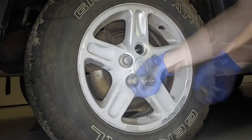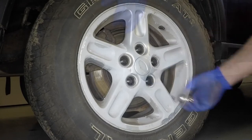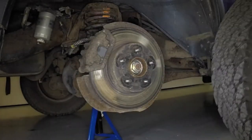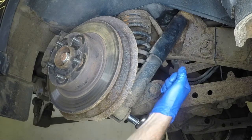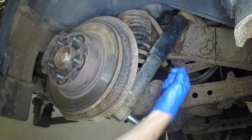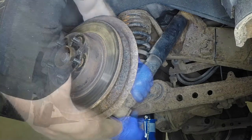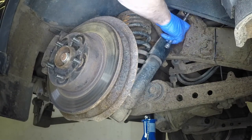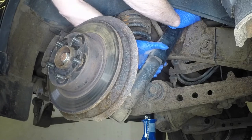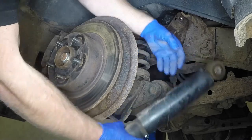Fully unscrew the retaining nuts and remove the wheel. Slacken and remove the shock absorber lower mounting bolt. Remove the upper mounting bolt. Then compress the shock absorber slightly and withdraw it from under the vehicle.